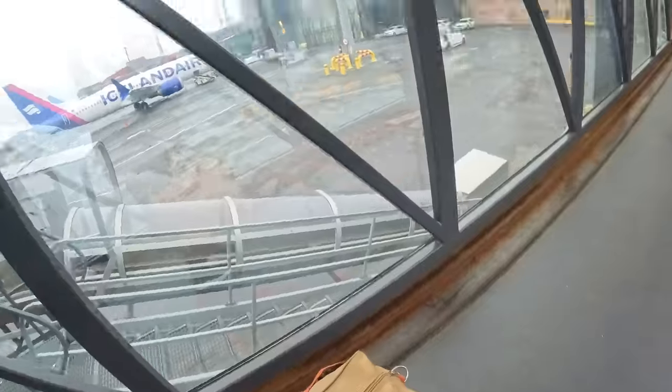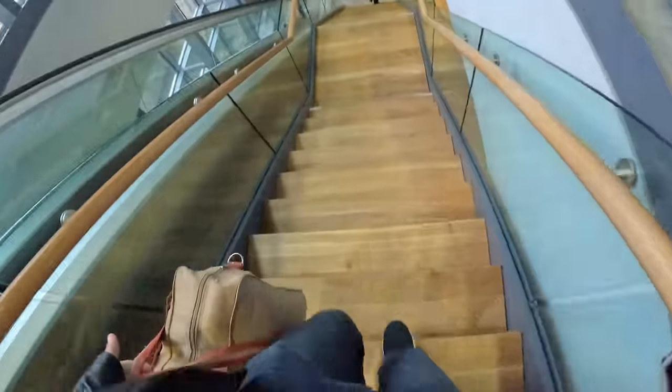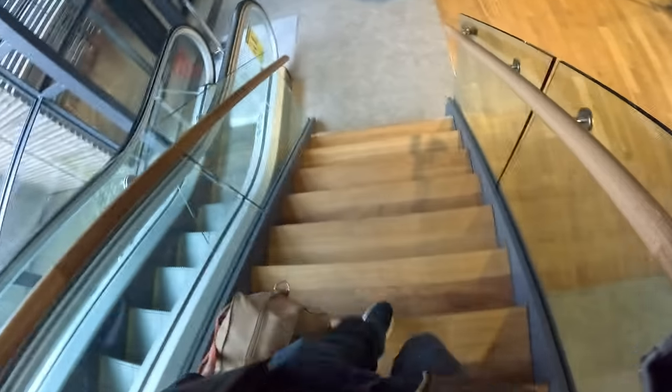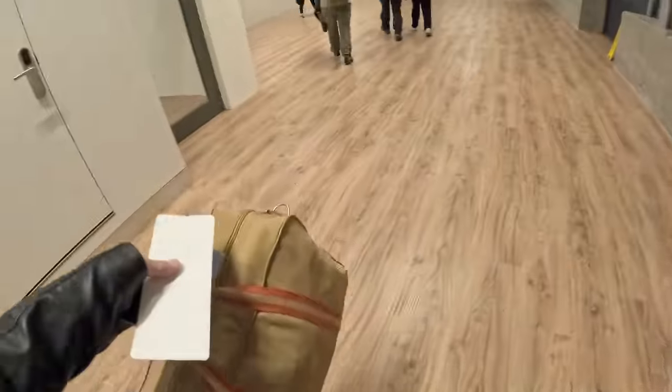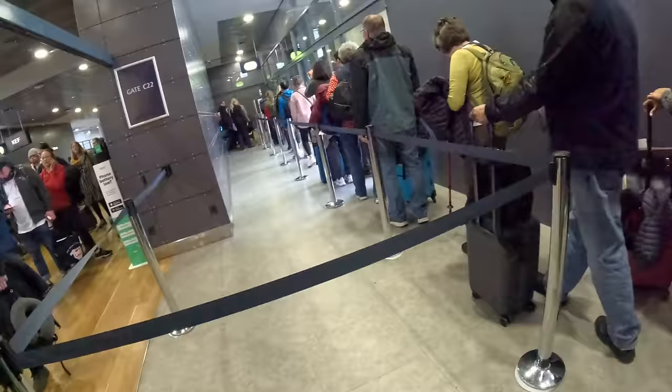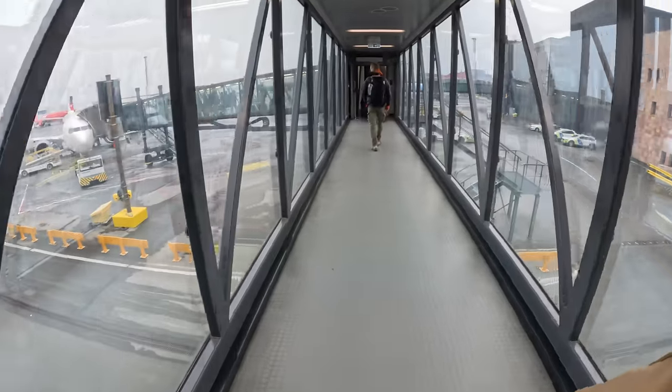We need to go really, really fast because our next flight is currently boarding and we still need to go through passport control. By some sort of luck, we were at the front of the plane so we were able to get off quickly and there should be less of a line at passport control. Made it through passport control. We have not missed it. We made the flight.